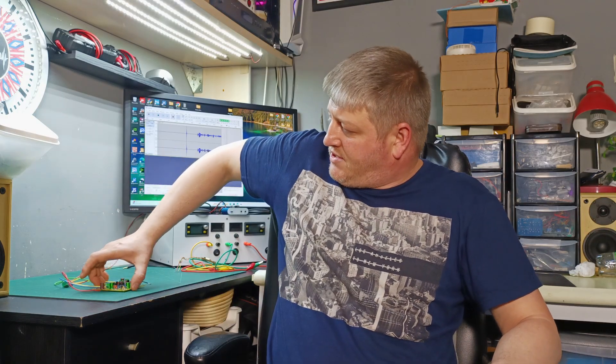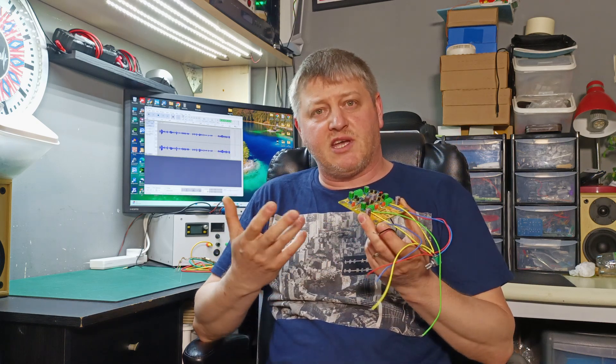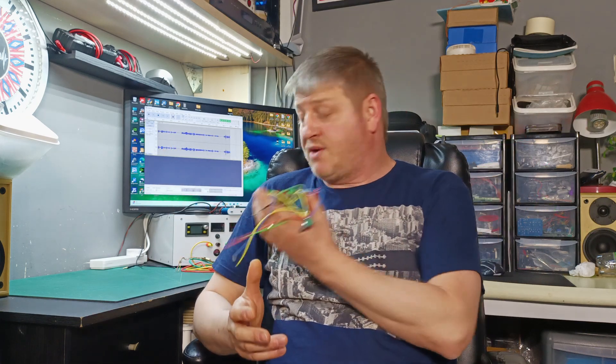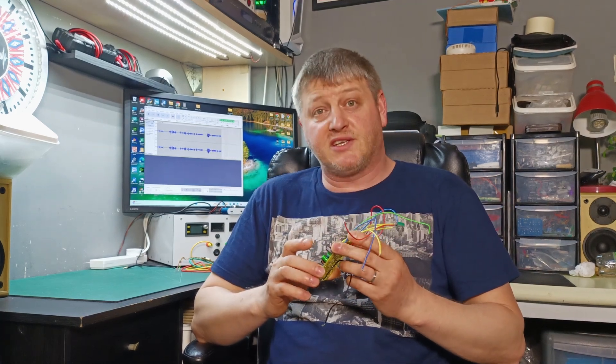Hi guys and welcome back to the second part of this video where we're going to test this pre-amplifier which I built in a previous video. We're going to run some audio tests and some oscilloscope tests to see how it's performing. So without further ado, let's jump to my working bench and connect all the wires and try to run some tests.